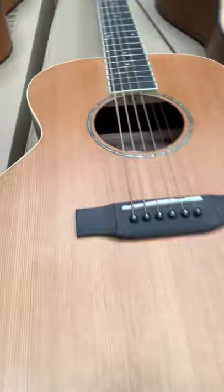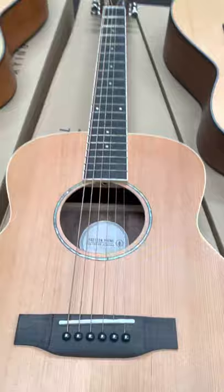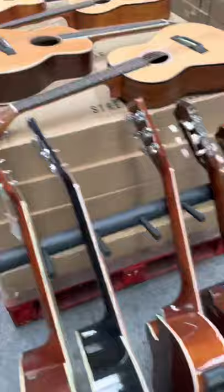All of our guitars also come with the truss rod in there, so any adjustments can be made to the guitar — to the neck, to the action, to the height of the strings, etc.